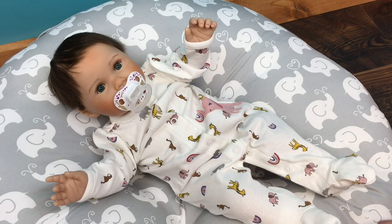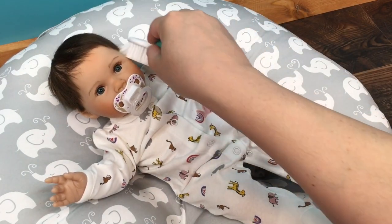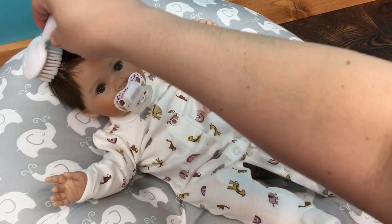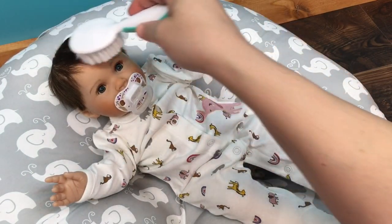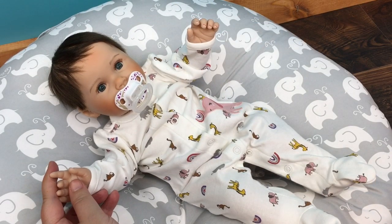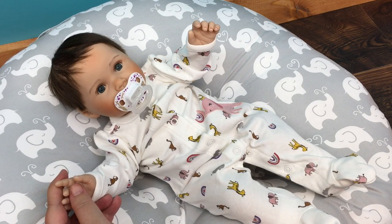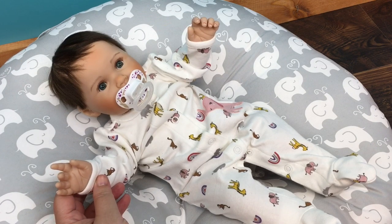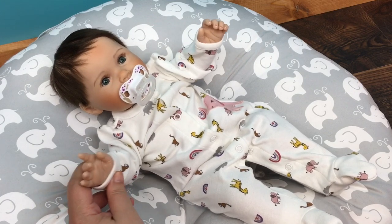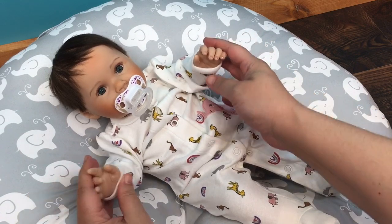I might brush her hair while we're here — I love brushing her hair. I think it's rooted and I believe it is mohair, I'm pretty sure. She has really pretty hair. Anyway guys, this was a little pacifier cutting video. If you liked it, please give us a big thumbs up, share this video with your friends, and go ahead and subscribe if you're not already subscribed. Thanks for watching — say bye! See how her other hand moves when I make her wave? That's her little armature.